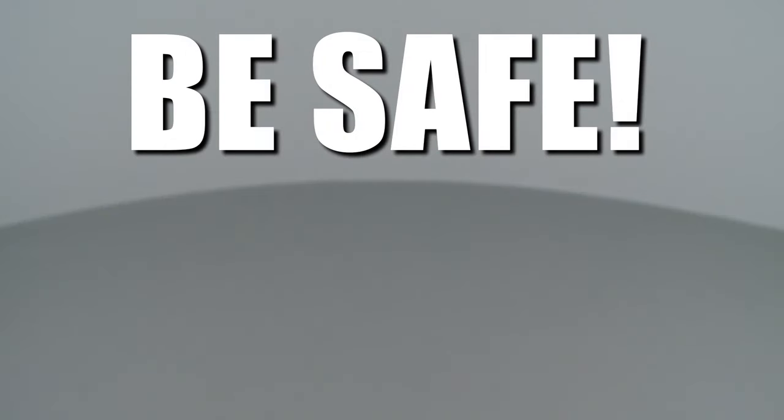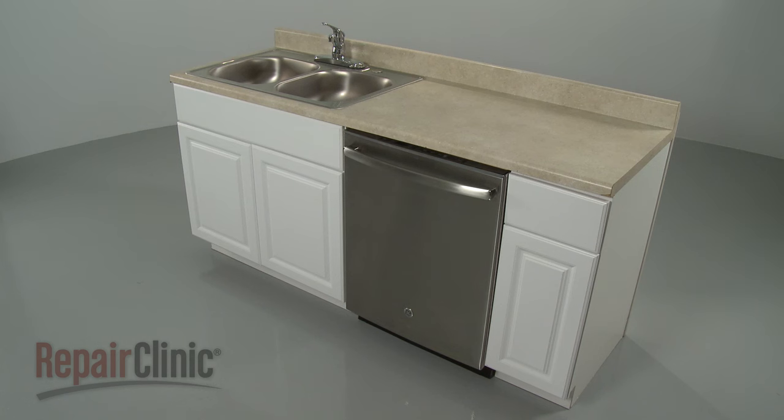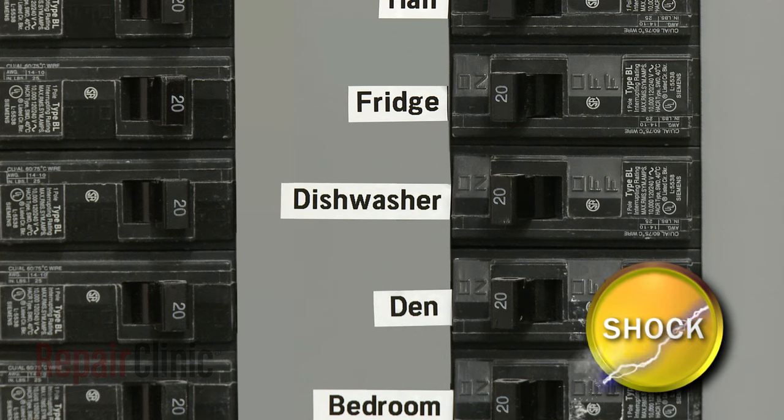Repair Clinic encourages you to perform this procedure safely. In this video, we will show one or more of these icons to alert you when to use caution. Before you replace the main control board in your dishwasher, turn off the power to the appliance.